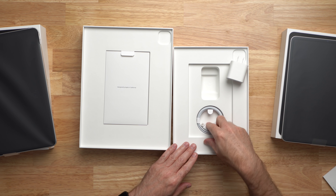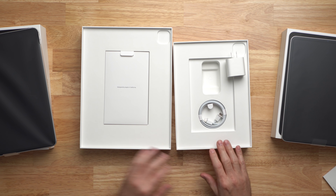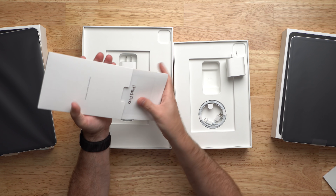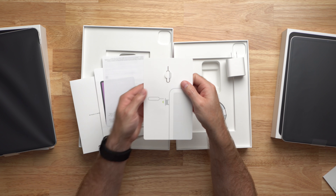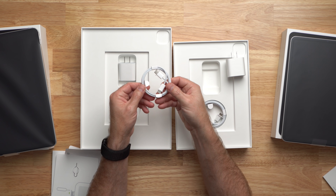We also have a power adapter and a USB-C to USB-C cable, because Apple says everything should have USB-C — except iPhones and cheaper iPads. On the cellular version we get a SIM tool as well. And of course the 20 watt power adapter and the USB-C cable.